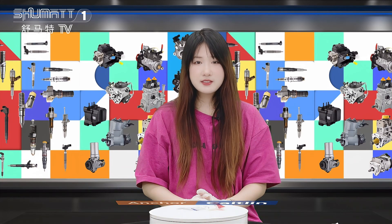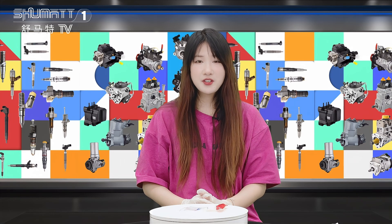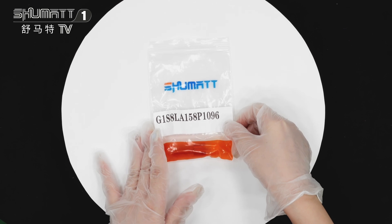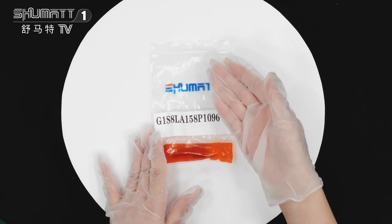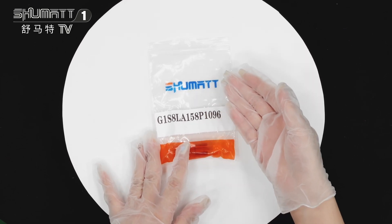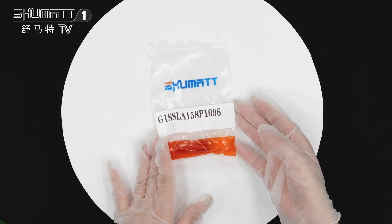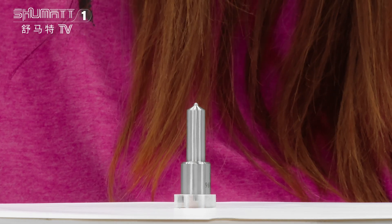Hello my friend, welcome to the channel. This is Caitlin from Shenzhen Shumat. Today the product we're going to show is our inject nozzle. Please follow me, we will see it together. First let me show you this packing — this is the packing bag with the brand logo, and we can support customized service.